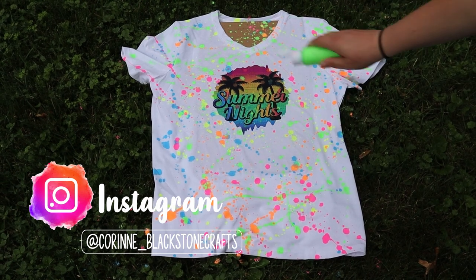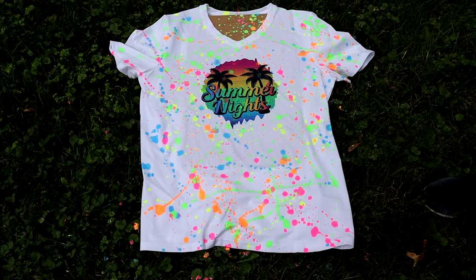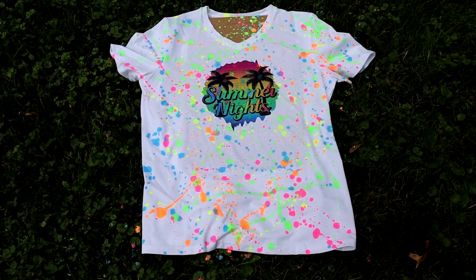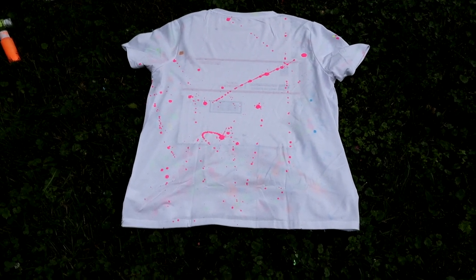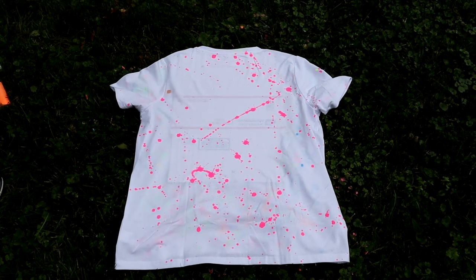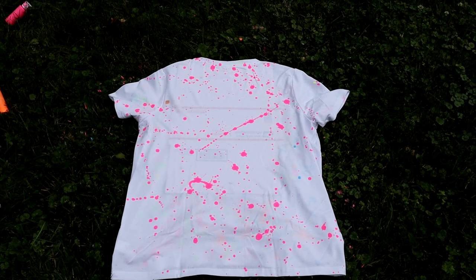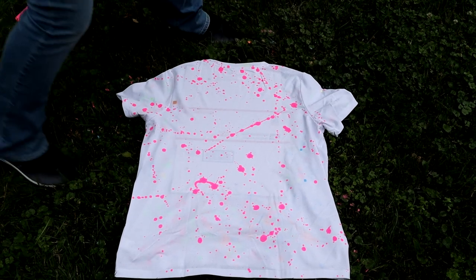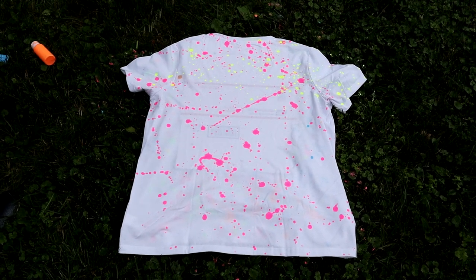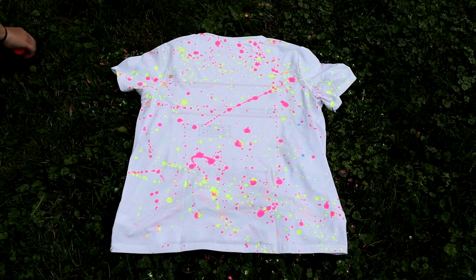The best part of this is you really can't mess it up — it's whatever you want to do with it. You're going to want to let the front dry for a little while. I usually let it dry for about 10 to 15 minutes before I flip it over so I can do the back. I do recommend letting it dry so none of the paint smears. There may be a little bit of bleed through, but not much. Make sure you do both the back and the front, and again, make sure the shirt is laying nice and flat so you don't have any white spots.